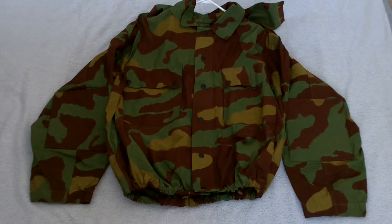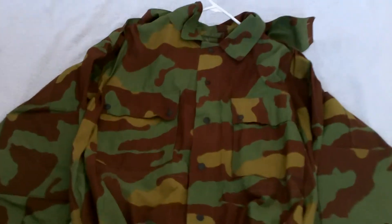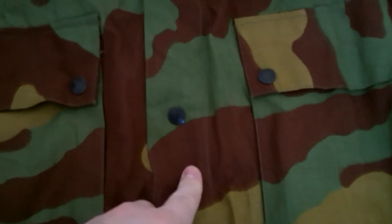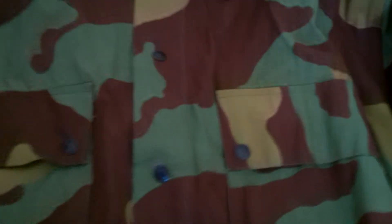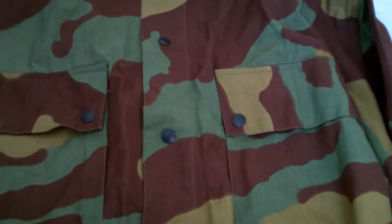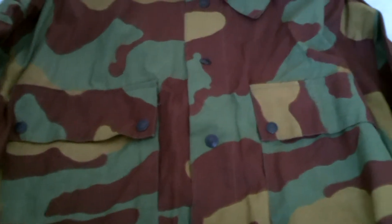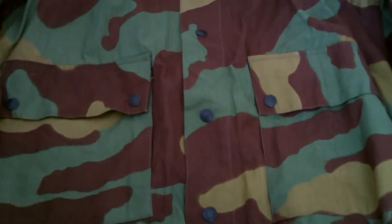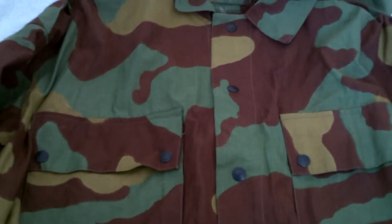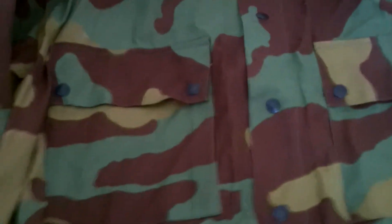I'm going to start off with the jacket and run you through the basic features. As you can see, there are three primary colors: a sort of lime green, a rust brown, and almost a mustardy tan color that doesn't show up as well on video. These colors are a little light for a modern uniform, which belies its age. Compared to its contemporaries, it was probably much better at camouflaging than the solid-color uniforms most other nations were using, though it's been surpassed by more modern patterns in complexity and color matching.